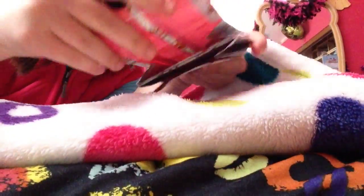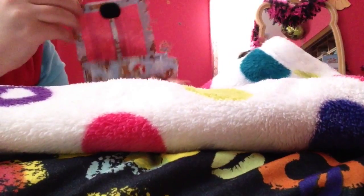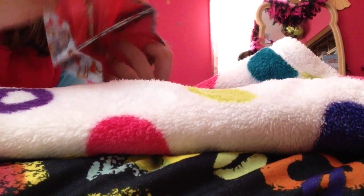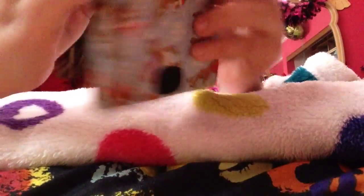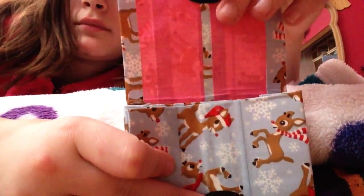Alright, so here's the accordion wallet you just seen me make. It is with Rudolph the Red-Nosed Reindeer and Hot Pink. Two large expandable pockets and a Ziploc coin pouch. And as you can see, the sides have no sticky from the expandables, and there's also no sticky at the bottom of the coin pouch.